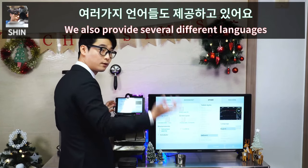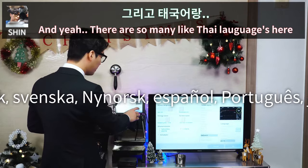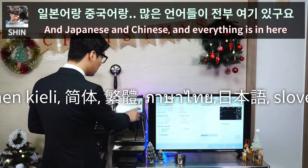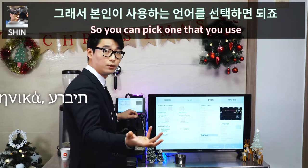We also provide several different languages — Korean, Thai, Japanese, Chinese, and more. Everything is available in here, so you can pick the one you use.